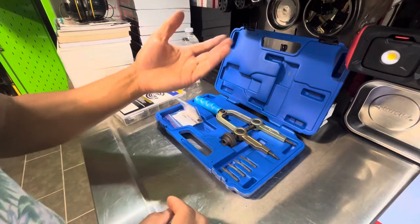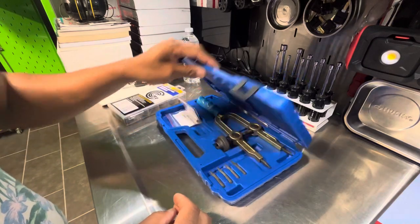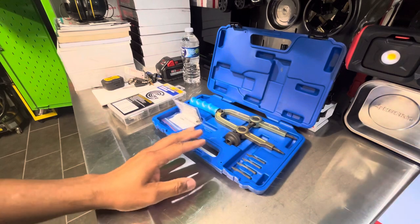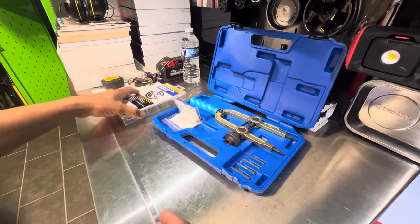It is called a universal lock-in tool. Snap ring pliers is what it's commonly known as. Usually snap rings are one of those things that are really menacing, and if you don't know what a snap ring is...